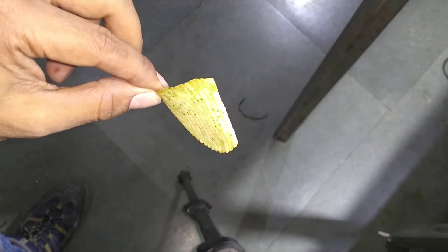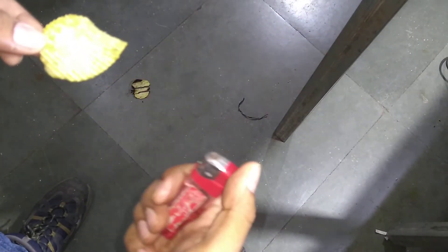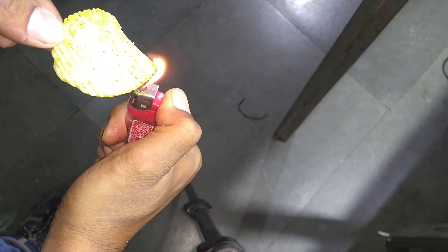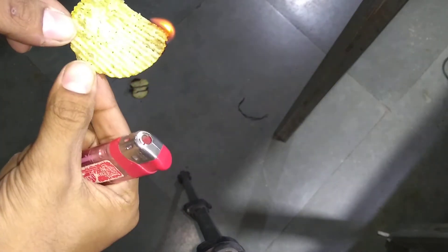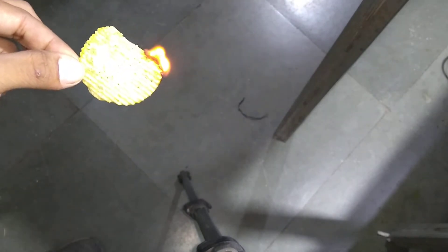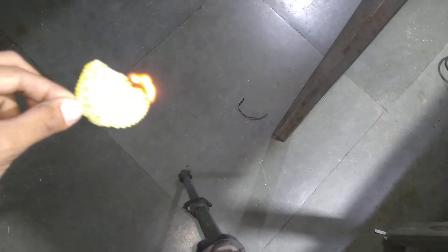What happens when you burn a potato chip? Let's see it now. I have seen people burning banana chips and this time I had to try it myself. So I'm burning a potato chip and let's set it down.